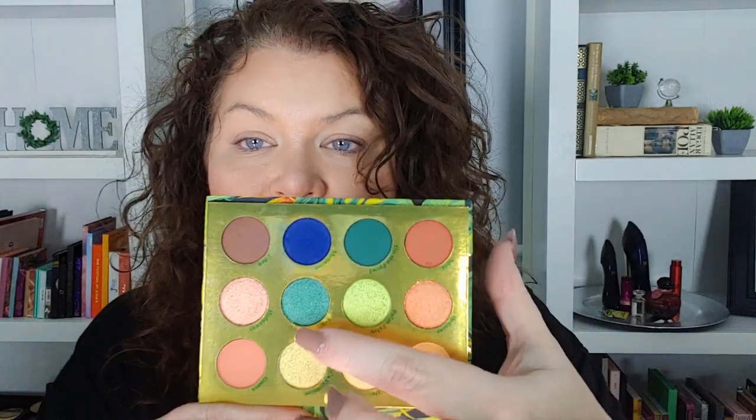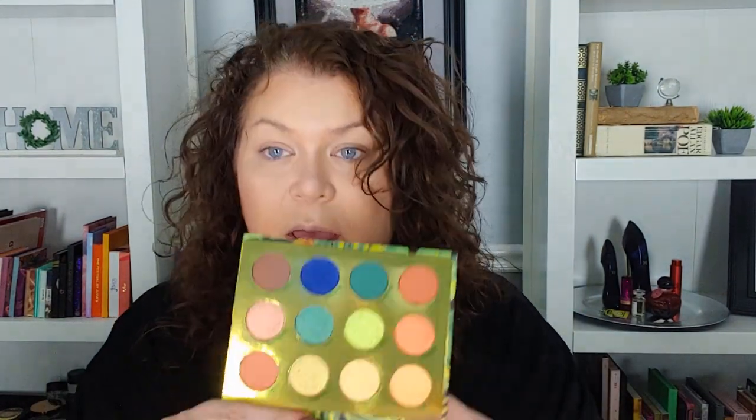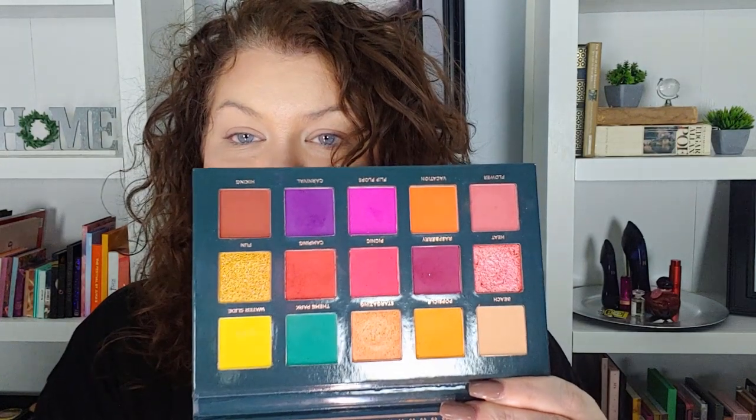In the Lush Life palette we have three greens — this green, this shimmer, and this shimmer that's like a lime green. I was kind of thinking of those two. I also have the Ace Beauté Nostalgia palette because it has a bright yellow and this green, plus a yellow shimmer. The other yellow shimmer I think is a little lighter, which is what I'm actually going for.